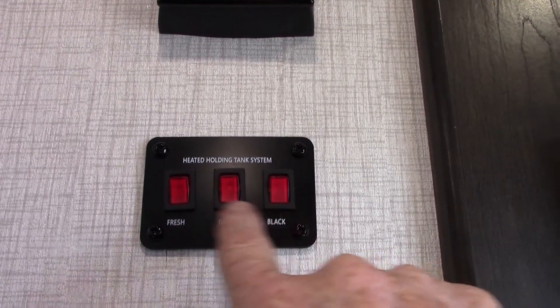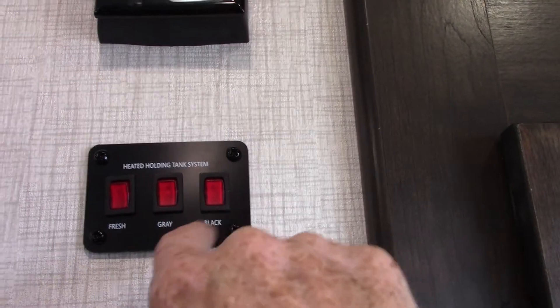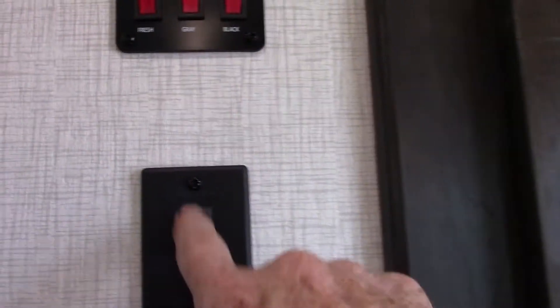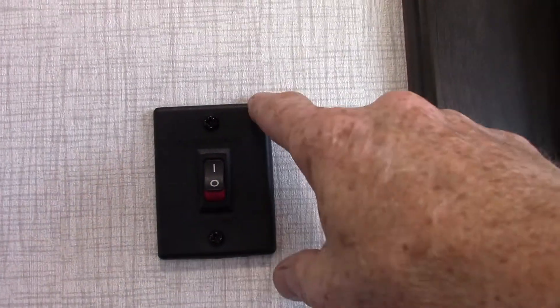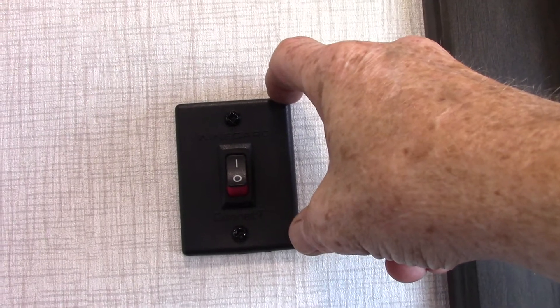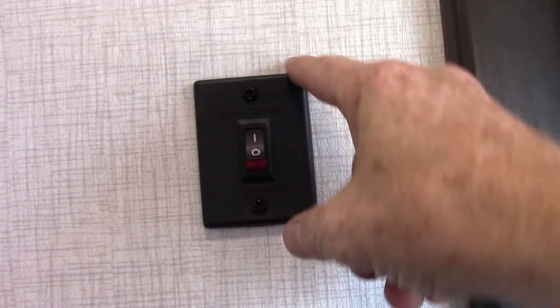This trailer has heated holding tanks — these are the switches for all of your holding tanks: the gray, the black, and the fresh. This is for your Winegard 360 antenna — it does UHF, VHF, AM and FM. So if it's broadcast, it'll pick it up.